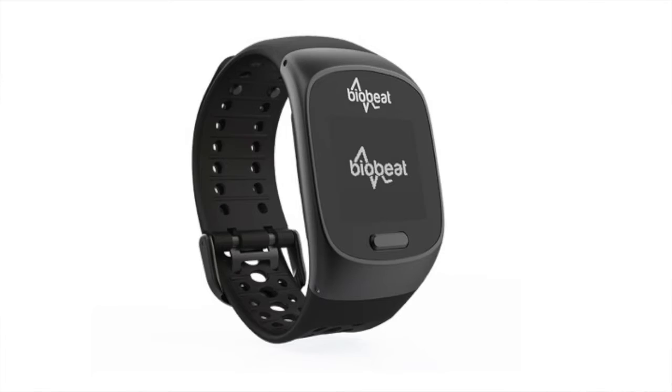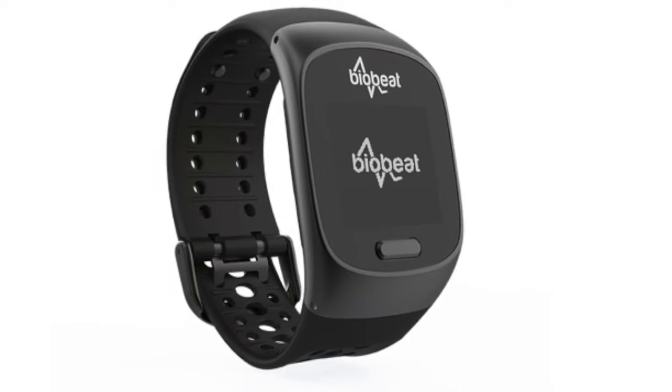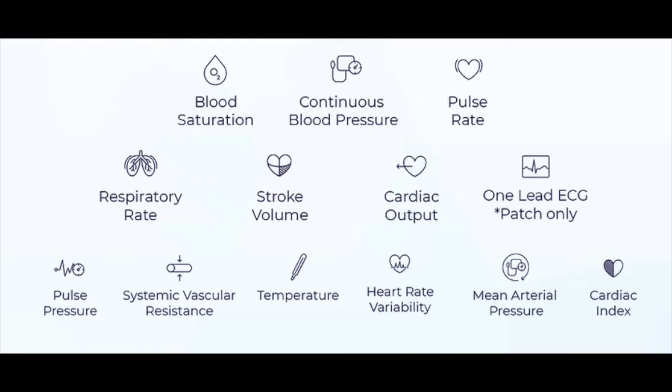The third is BioBeat, an Israeli company focused on cardiac monitoring. Their wearable has a watch form factor but is a dedicated device for capturing different heart measures — they calculate or capture 13 different cardiac measures. According to the FDA approval letter, they use an optical PPG sensor with four LEDs, red and infrared at different wavelengths, to determine pulse wave transit times. Their product is not available for consumers to purchase.